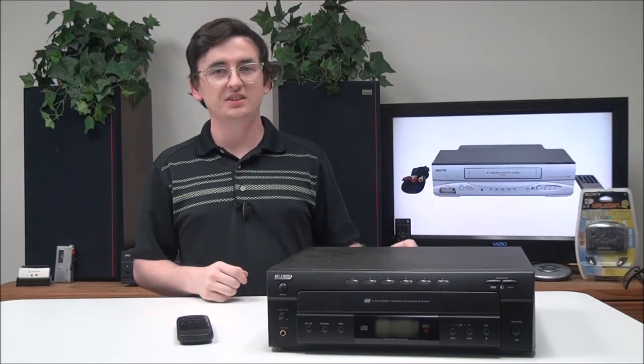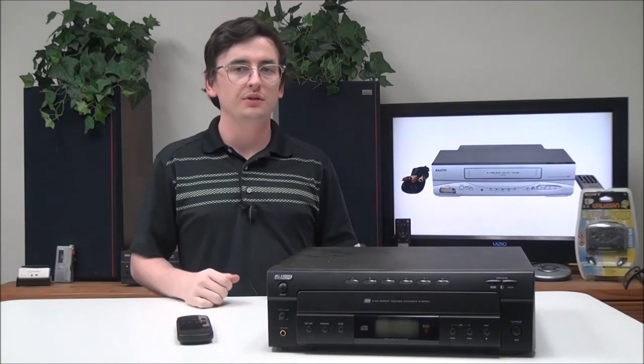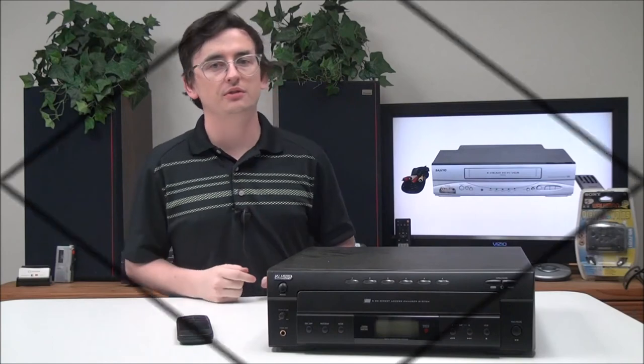So that's pretty much all there is for this KLH six-disc CD player and changer. If you want to order one, you can give us a call or check out our online store.